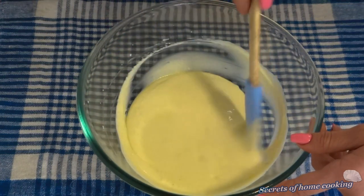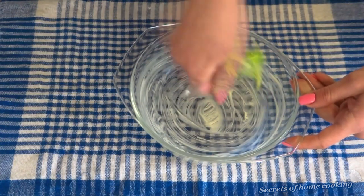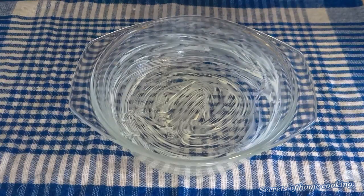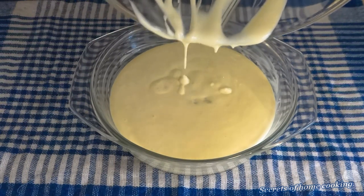That looks perfect and we're ready to fill our baking dish. Bake casserole in microwave 6 minutes. But your cook time may vary.